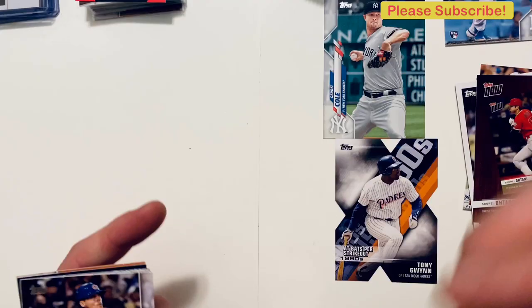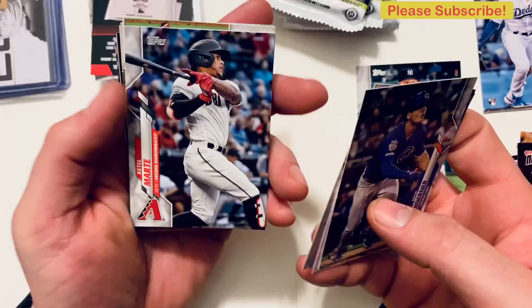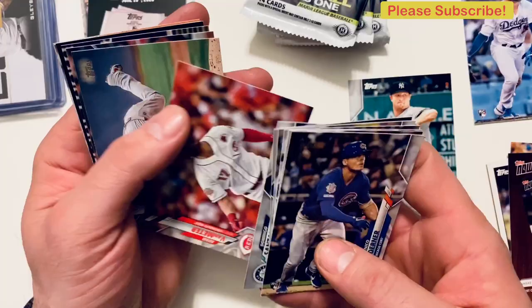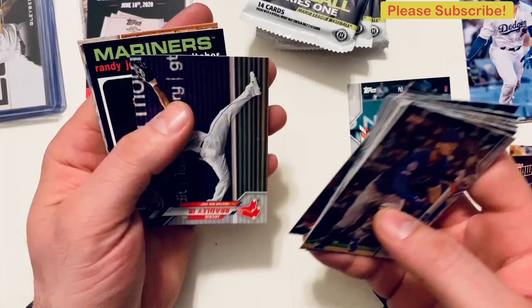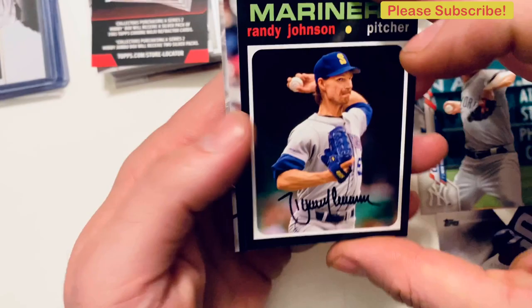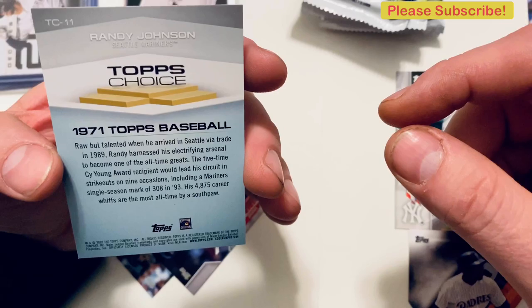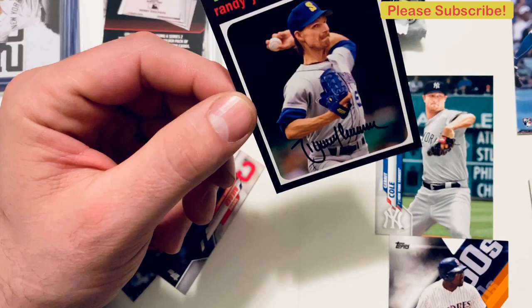Niko Goodrum, Justin Turner, Mercado, Chris Paddack, Jorge Polanco, Santana, Lester. A Randy Johnson throwback card — that's a cool one.